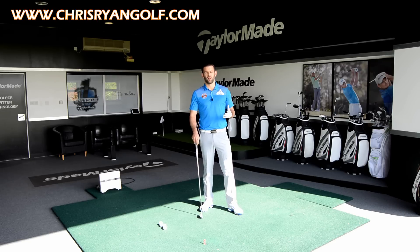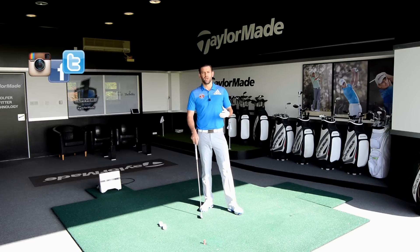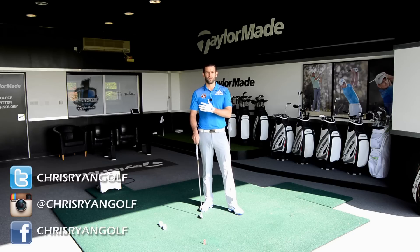Just before we go into exactly what we're going to do in this drill, in the corner of the screen you should hopefully have the details for my social media accounts. You've got Facebook, Twitter and Instagram so please go ahead and follow me on those.